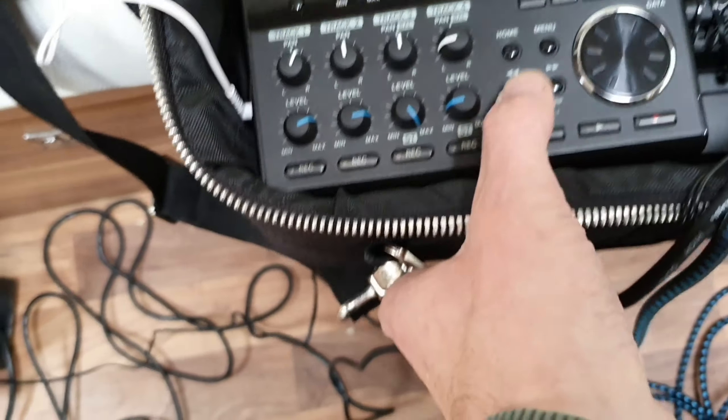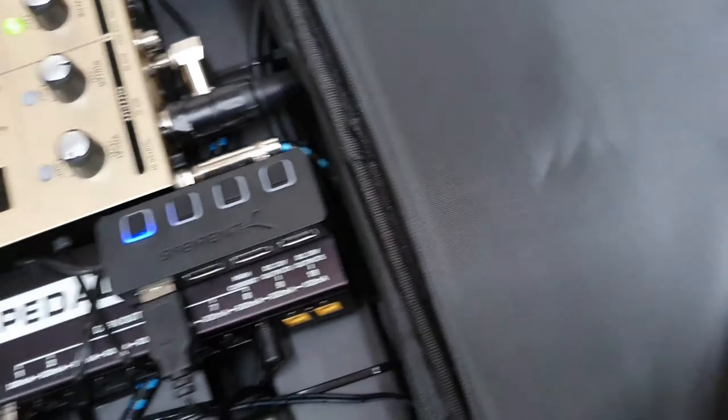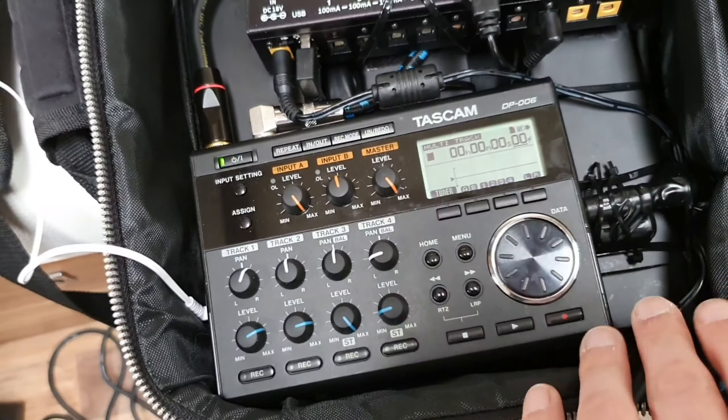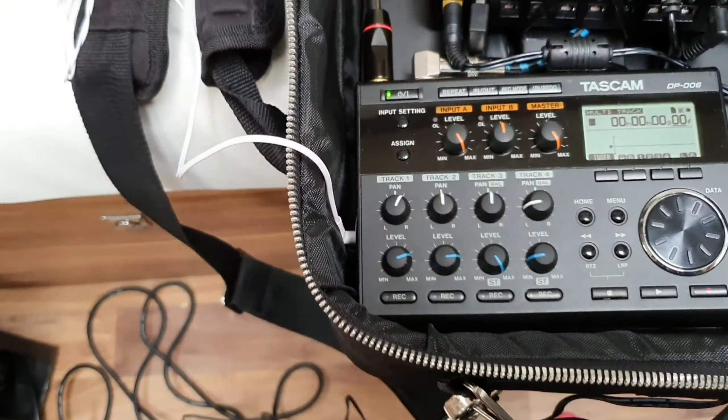That saves onto an SD card. And then after that, I can just plug in a cable, connect it to my phone, copy the song off, and do the mixing. I'll probably do the mixing on something like BandLab.